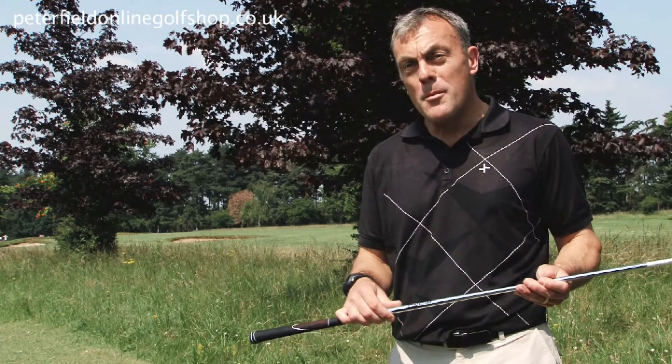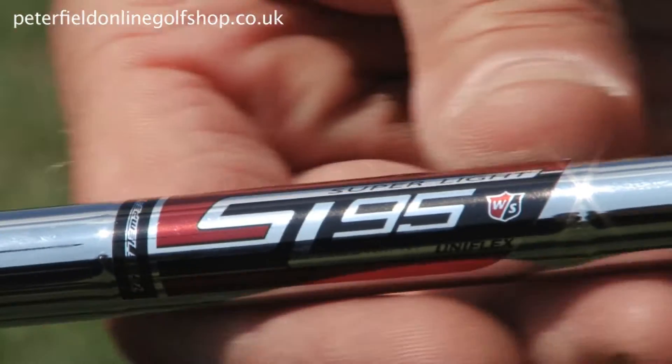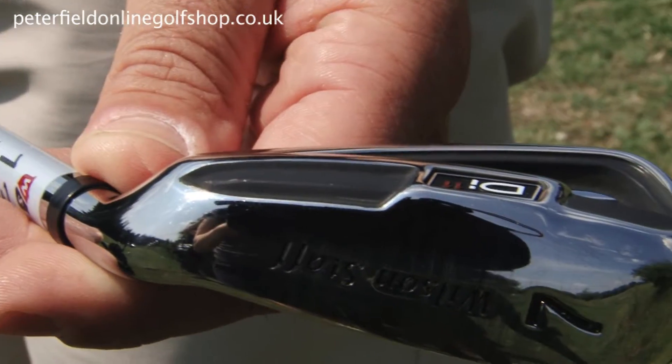Coupled with the Truetemper Superlite 95 gram shaft, this has aided the performance of the Di11.